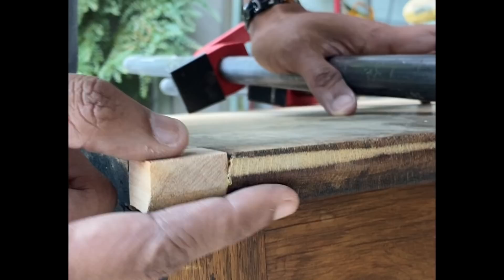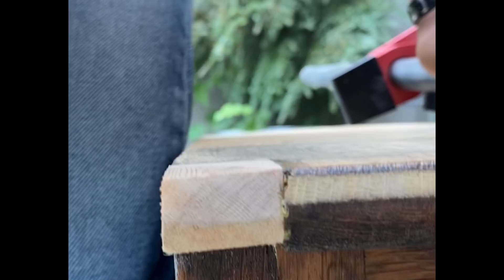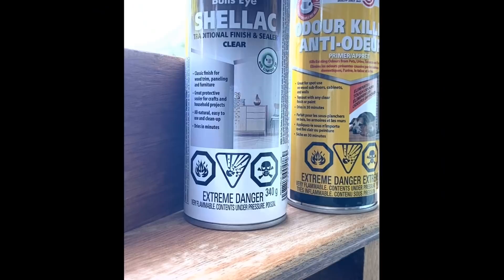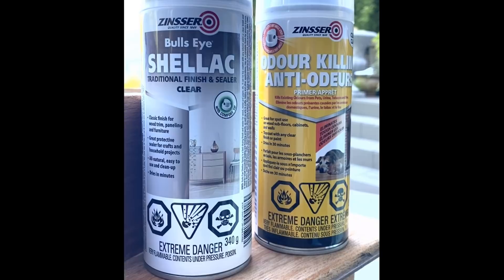We used a fine grit sandpaper to sand out and smooth over the wood filler. There was a large piece missing in the corner of the cabinet on the table, and my husband used a piece of scrap wood and beveled it. Once we glued it, we sanded it with a 40 grit sandpaper, and also used a 120 grit sandpaper to smooth out any rough surfaces.